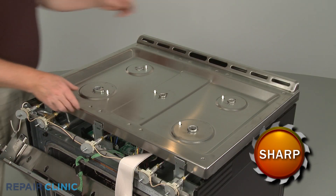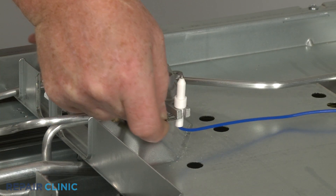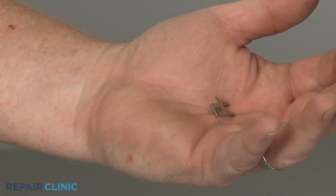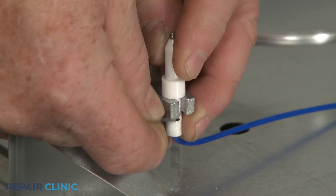With the screws unthreaded, you can lift off the top. Slide out the old retaining clip if still intact. When installing the new retaining clip, make sure the electrode is properly positioned in the orifice holder. Then slide in the new clip to secure.